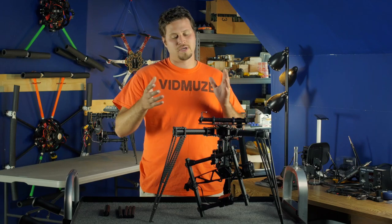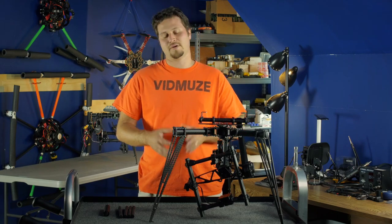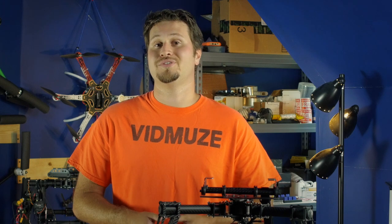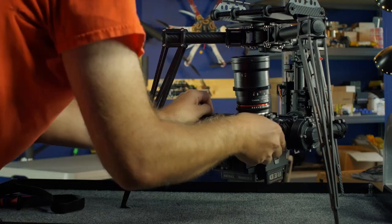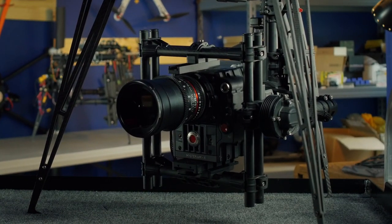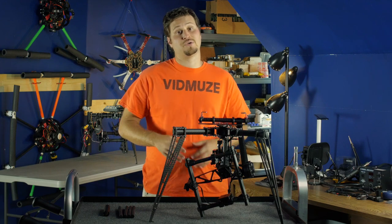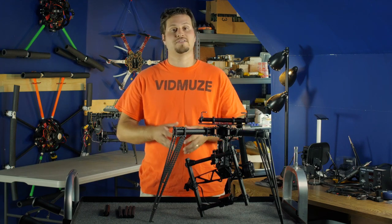A lot of you are probably asking yourselves, well, what about that five-pound weight limit that FreeFly recommends you fly on the M5? With a little bit more bench testing and ground testing, we were able to successfully mount a Red Epic, Red Dragon, and even a Red Scarlet on the M5. You are limited by the lens — the heavier the lens, obviously you have to compensate the balance by scooting the body back, and eventually you're going to hit the roll bar and your camera will not tilt and will not balance correctly.